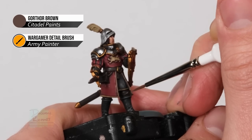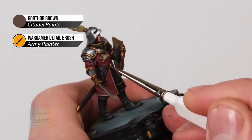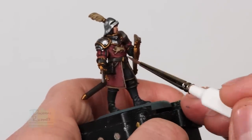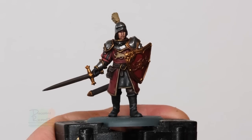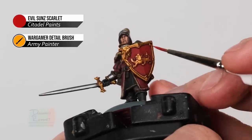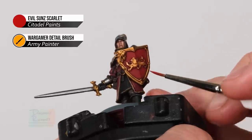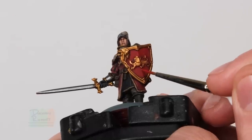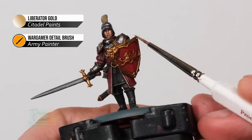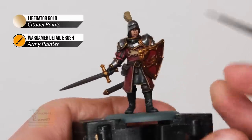Next, highlight all the brown leather using Gorthor Brown. On the trousers add a little bit where it creases around the knee, then do the belt all the way around, and the scabbard as well. Then use Evil Sunz Scarlet for the shield - not all shields need this, but on this one there's a central ridge running down the middle, so just run a bit of this colour along the very top of it. Finally, use Liberator Gold to highlight all the gold detail - it stands out very prominently, so use the side of your brush and just skim along the edges to get a nice neat sharp highlight.